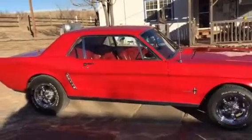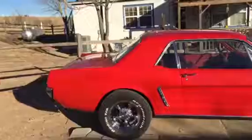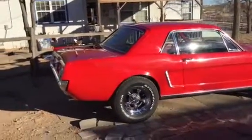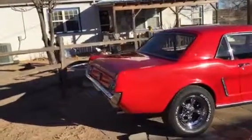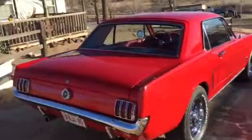It's got Flow Tech aluminum heads, a Holley 600 carburetor, shorty ceramic headers, and a 268H Comp hydraulic cam.